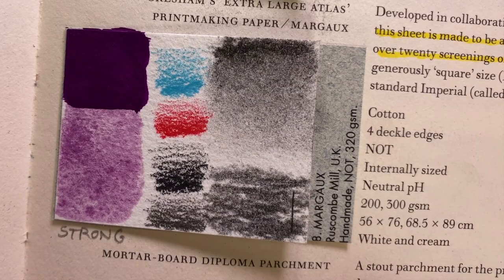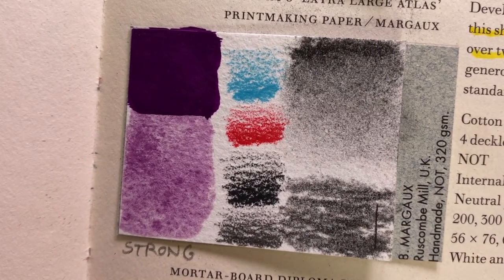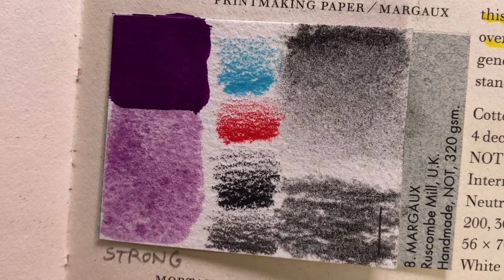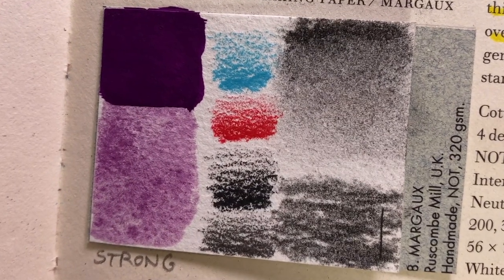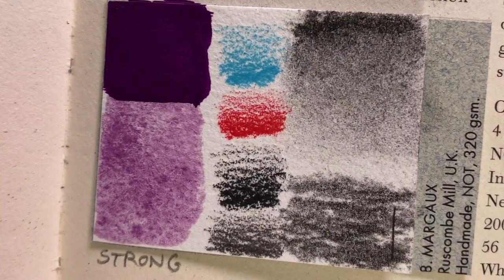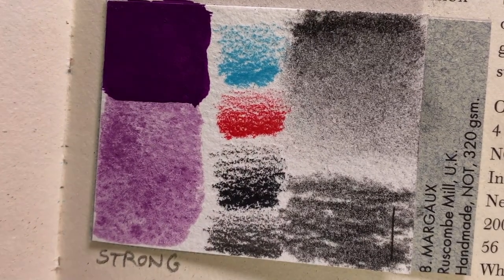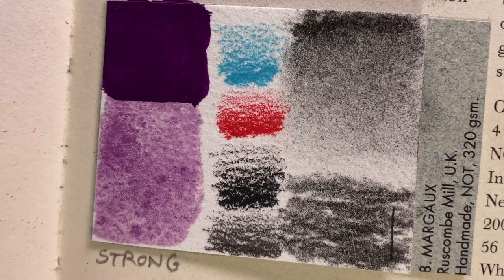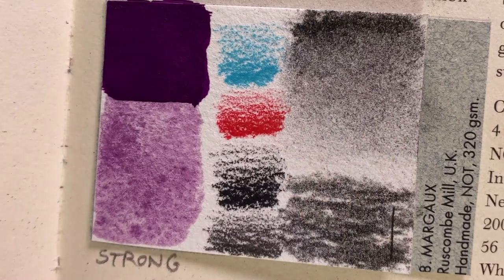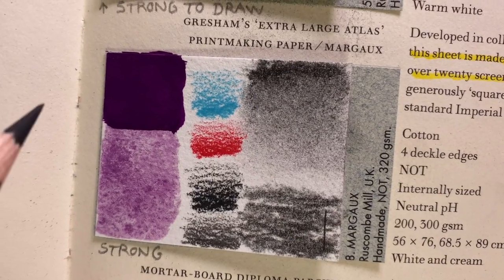Also by the Rose Combi Mill, there's the printmaking paper called Margaux, made to be as dimensionally stable as possible. Tests have shown it takes over 20 screenings of oil-based inks without any problem — super remarkable. It's internally sized, very strong for pencils, and doesn't get fluffy or abraded. For shading, it's got a very nice fine tooth to the grain, and if you use charcoal you can blur it easily with a soft brush. The gouache paint looked quite good.